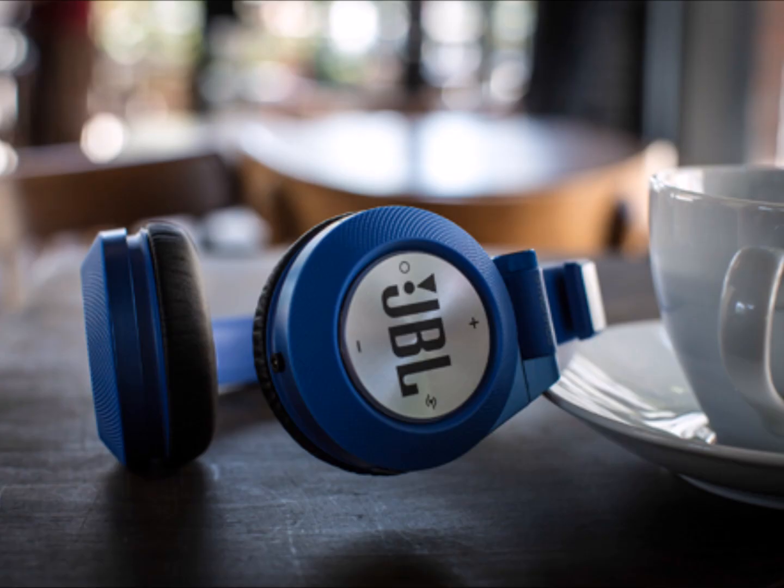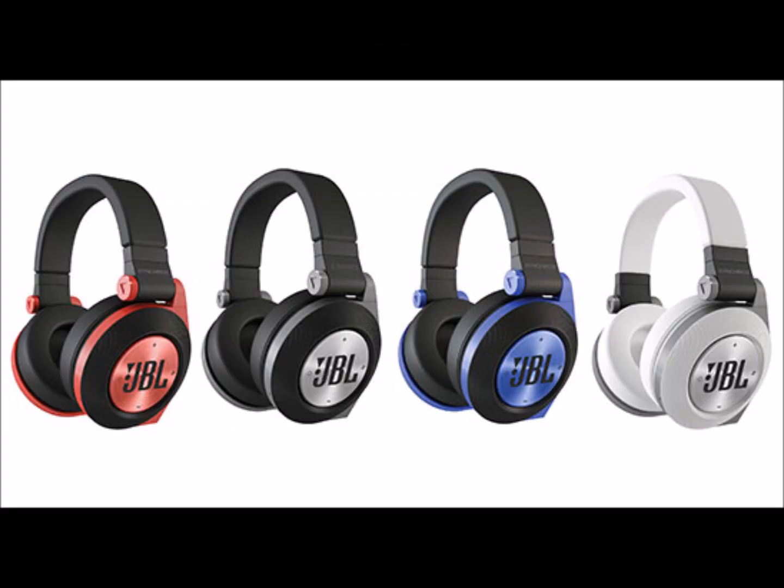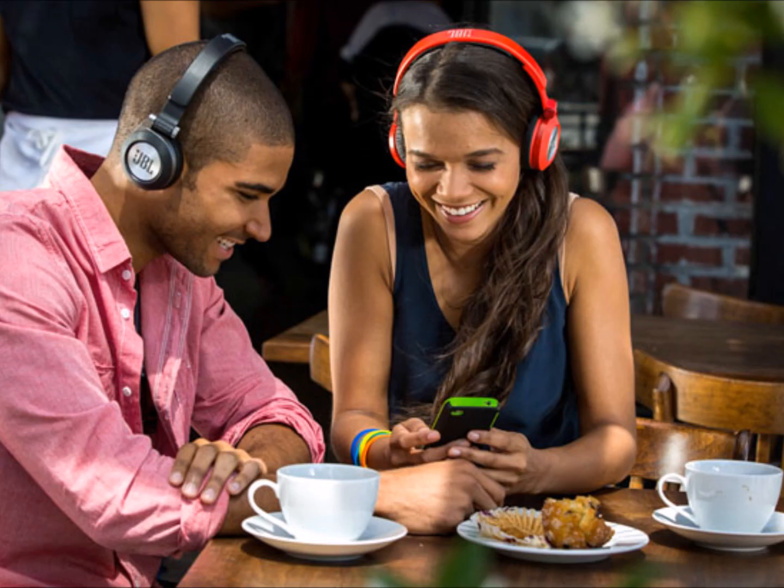Built-in USB-chargeable lithium-ion battery provides 18 hours of uninterrupted listening. When the battery dies, the included cable allows for passive listening — listen all day, charge at night. The built-in chargeable Li-ion battery powers the E50 for a best-in-class 18 hours of play time. On the occasion you find yourself without power, use the included 3.5mm cable to play passively. Also included: a micro USB cord for charging.